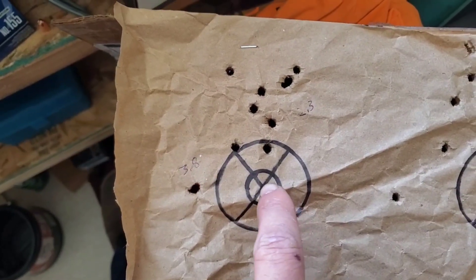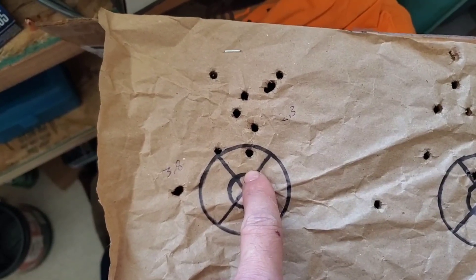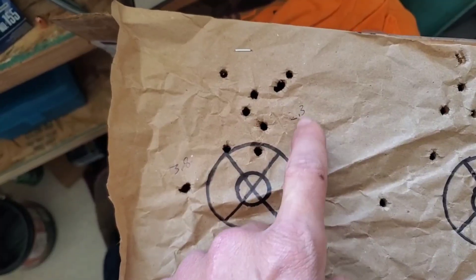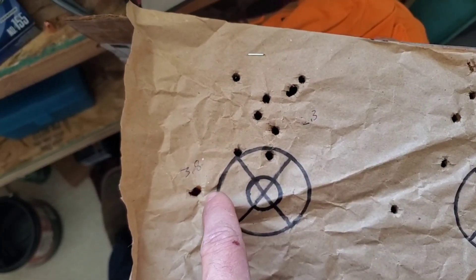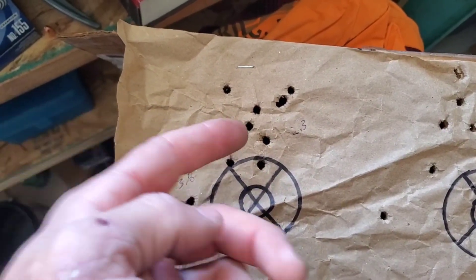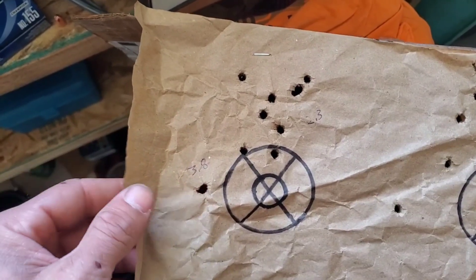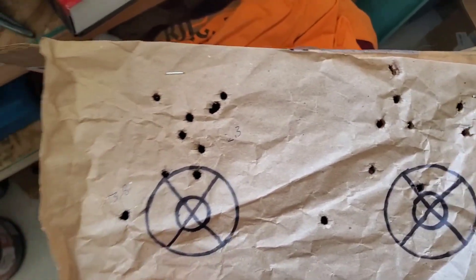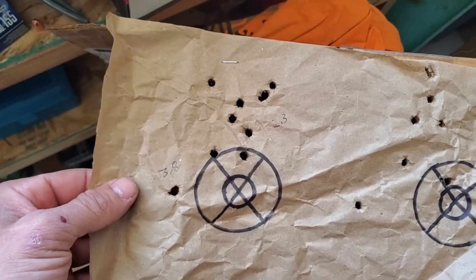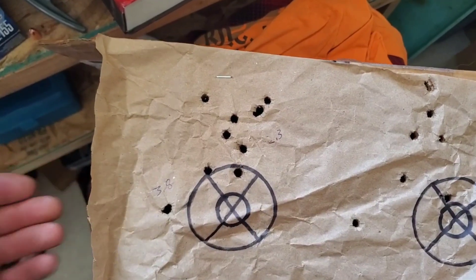Just for fun, I measured this group: nine shots measured out to 2.3 inches, and with the tenth shot it was 3.8 inches. I'm pretty sure that was just me. When you've got a pretty consistent pattern shooting offhand, it's more than likely that was me. But even still, that's a really good group — even my revolvers don't shoot that good with some ammo, so that's pretty darn nice.